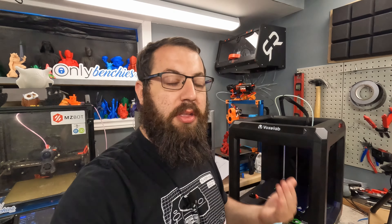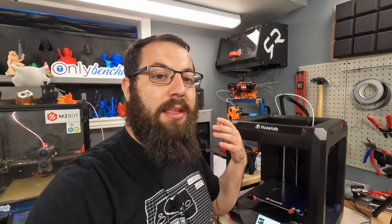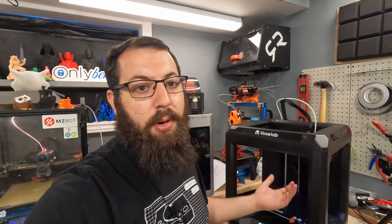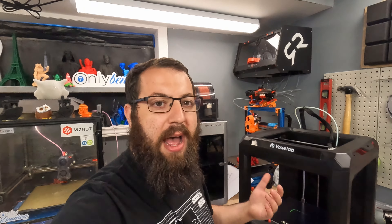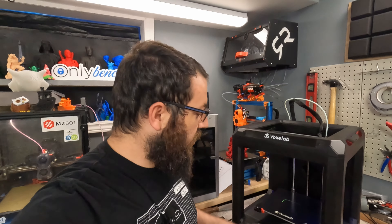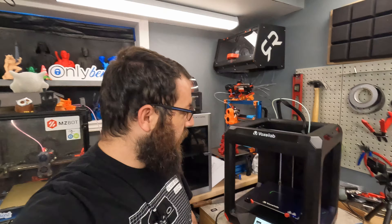So, anytime you buy a printer — or recommend a printer, especially to somebody that's new to 3D printing — at least ensure that it is a safe machine, and if something goes wrong, it's not going to burn their house down. So, the Voxelab Ares — looks like we do have thermal runaway, which is a good thing to see. Cheers.